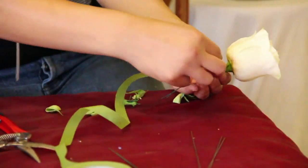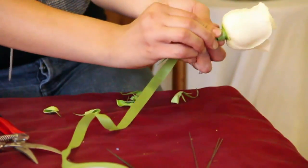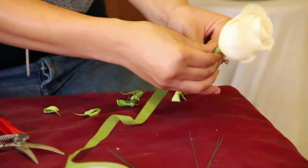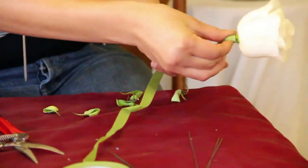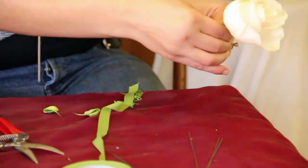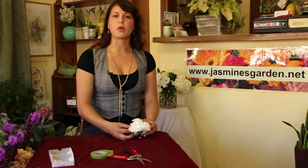You want to take your green tape and cover the top part of the rose. Tightly with your fingers, you want to roll that green floral tape from the top to the bottom of the wire — just cover it all with the green floral tape. Snap it off with your fingers, and there you go, you've secured one rose. I've done that for both of the roses.